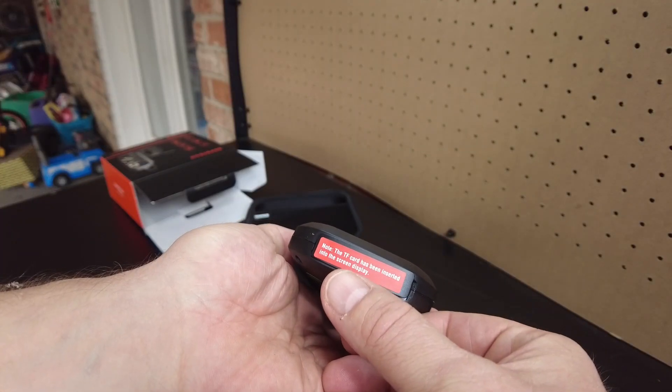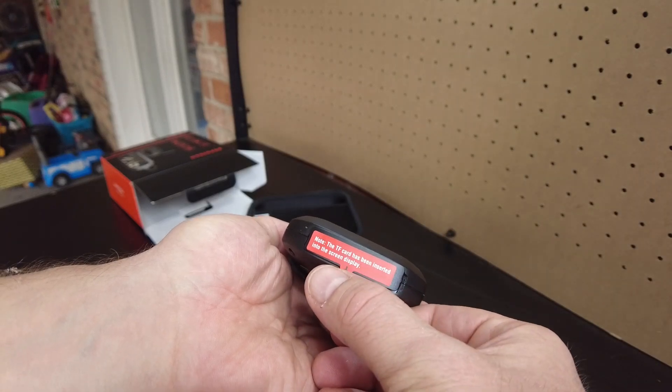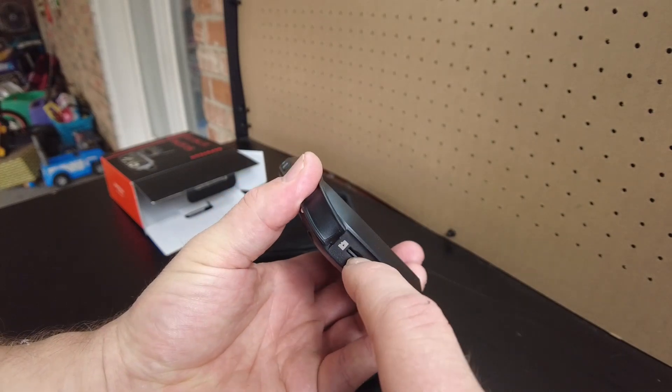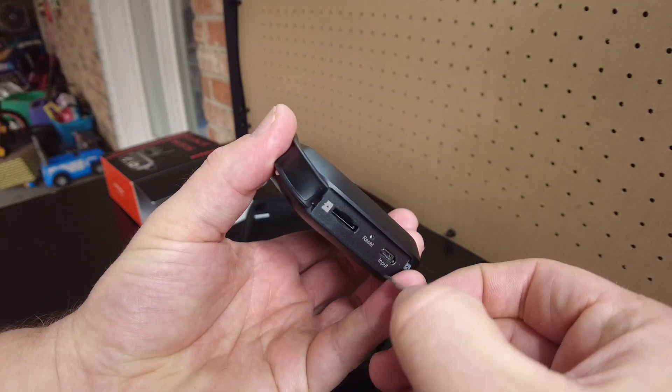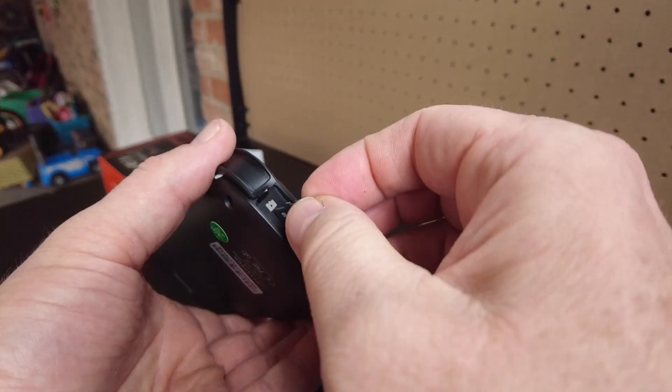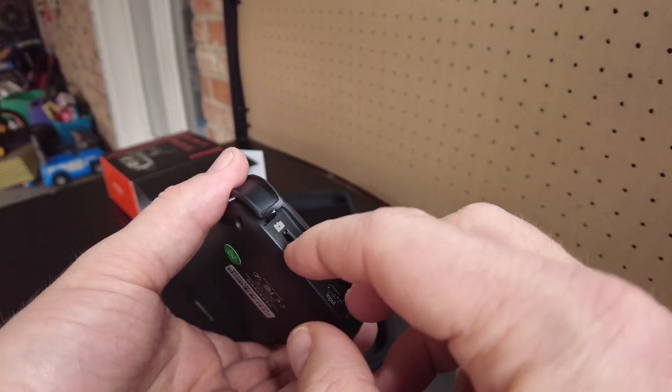The TF card has been inserted into the screen display. So there's a little SD card of some sort. It comes with a 32 gigabyte SD card, so I guess you can take pictures and maybe record video.